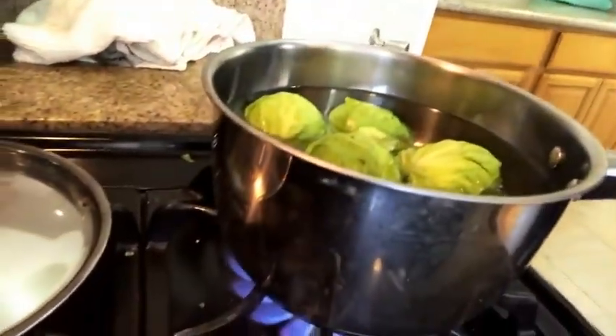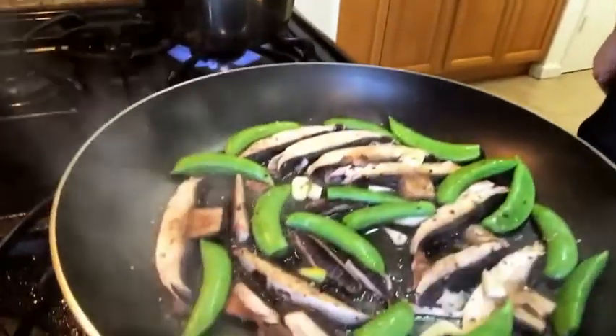The first thing I'm gonna do when I get home is add my Brussels sprouts and a little bit of salt to some boiling water. Next I'm gonna add my portobello mushroom to the pan with some water — remember we don't use oil when we cook. Then I'm gonna add snap peas to the pan, along with a clove of garlic, a little bit of salt, and a little bit of pepper. After that I'll add some cabbage as well as some more water to the pan so that it will cook down.